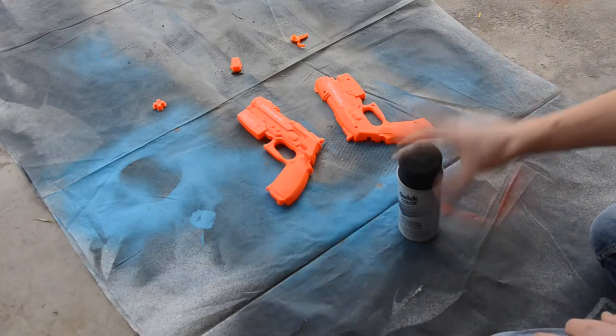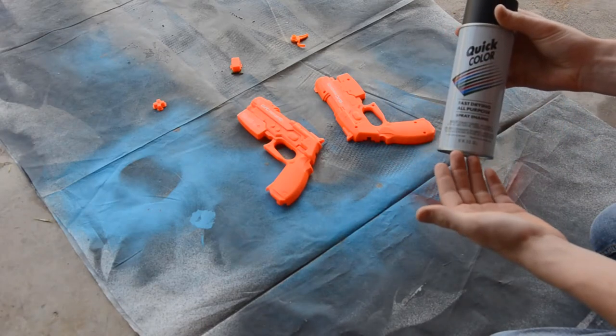Now what we're going to do is give it a base coat of black spray paint. This can act as a primer if you don't have one.